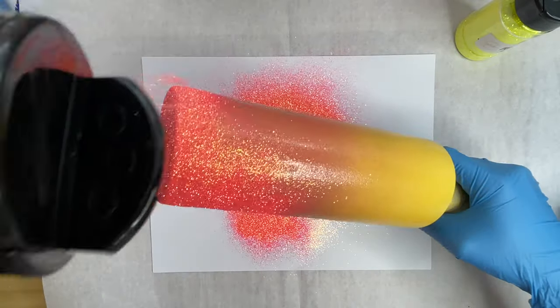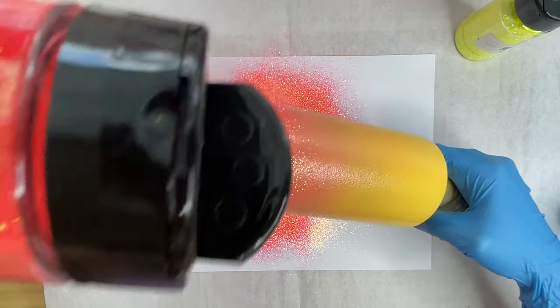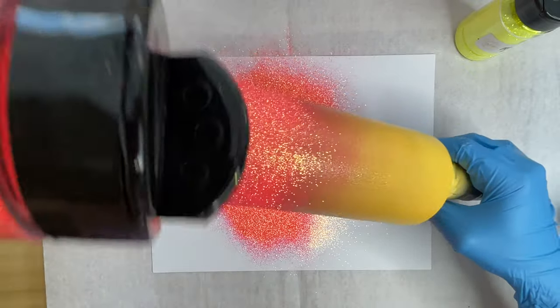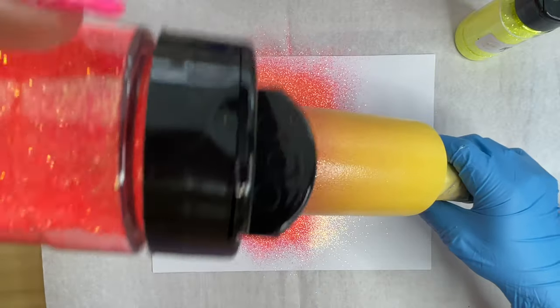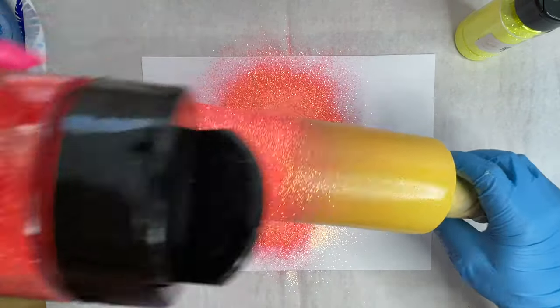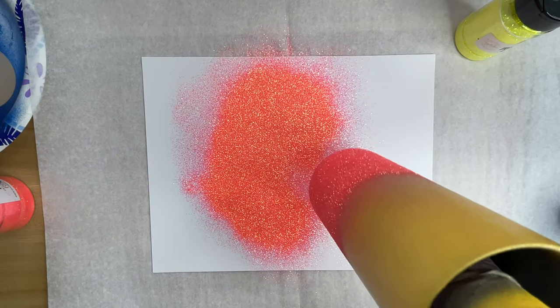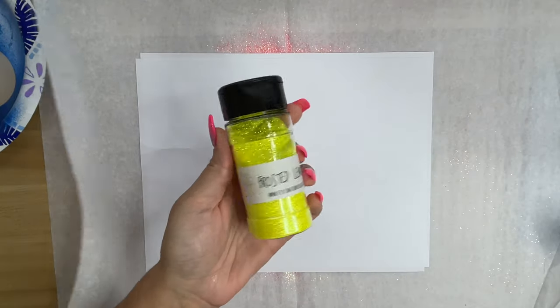Because both of the colors that we're using today are an extra fine cut, you want to be very careful with how you're applying your glitter. If you have a heavy hand, you can go a little bit too heavy and your lines will be harsh. Now I'm going to tap off the excess with my scissor, and we're going to move on to the Frosted Lemon.